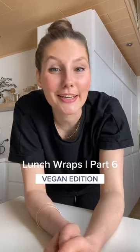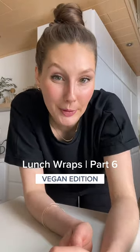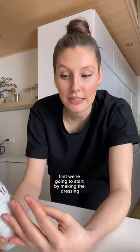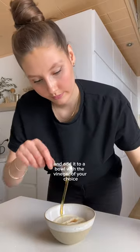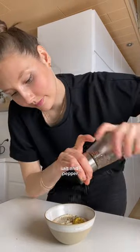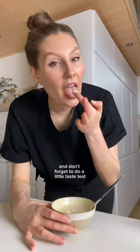Here's another plant-based lunch wrap idea that you can make in under 10 minutes. First, we're going to start by making the dressing. I'm using a plant-based Greek yogurt — make sure it's unsweetened — and add it to a bowl with the vinegar of your choice, maple syrup, mustard, salt and pepper. Don't forget to do a little taste test.